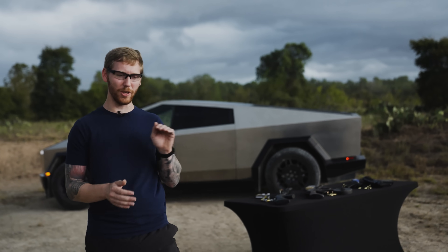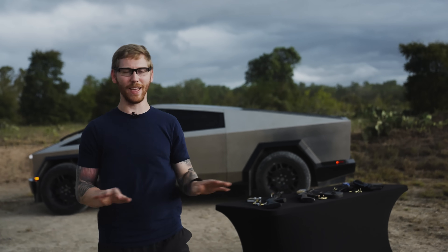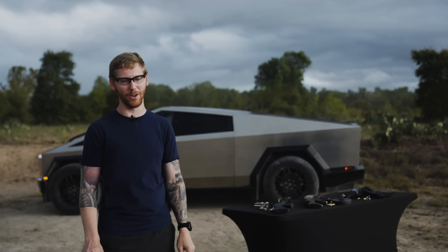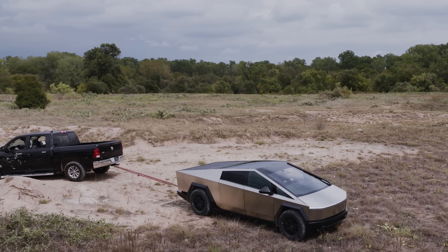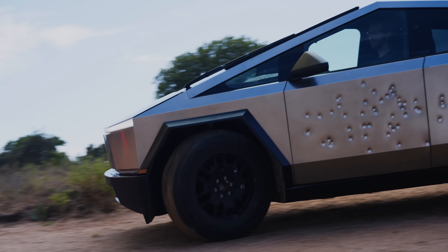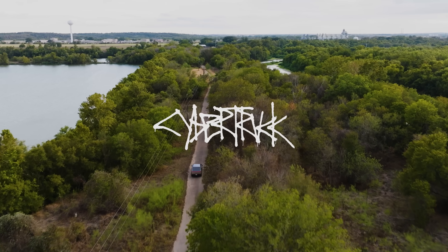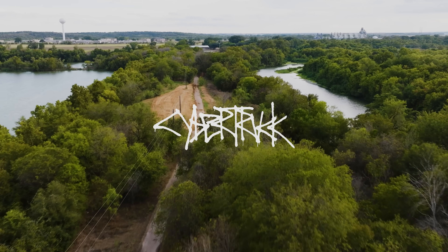Don't believe the movies — when you shoot a normal truck, the bullets go in one side, straight through and out the other side. You cannot hide behind the vehicle to be safe. So it's something to keep in mind, unless you're in a Cybertruck.